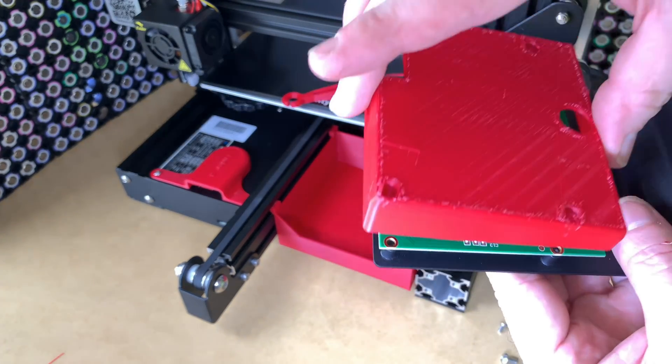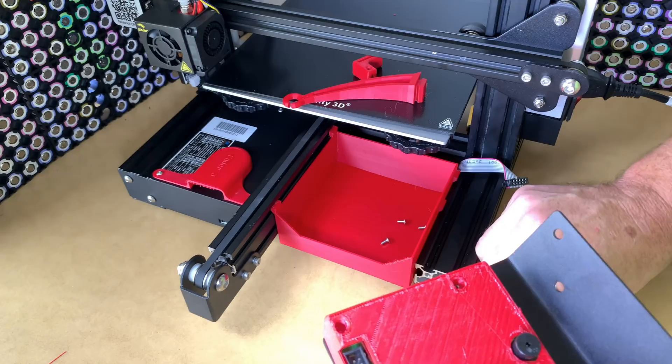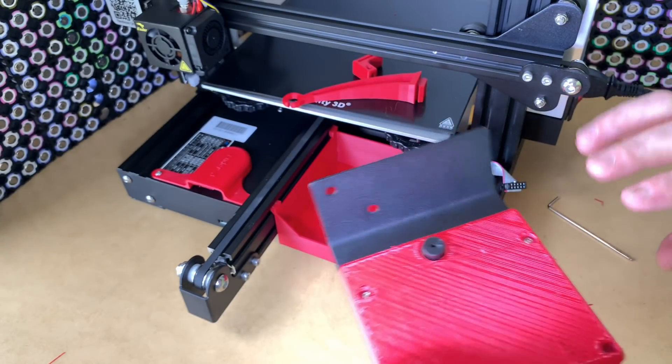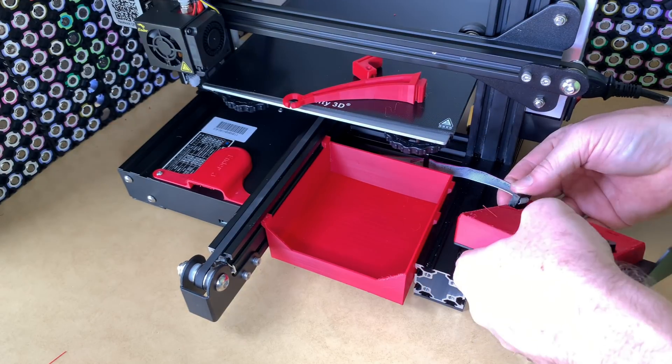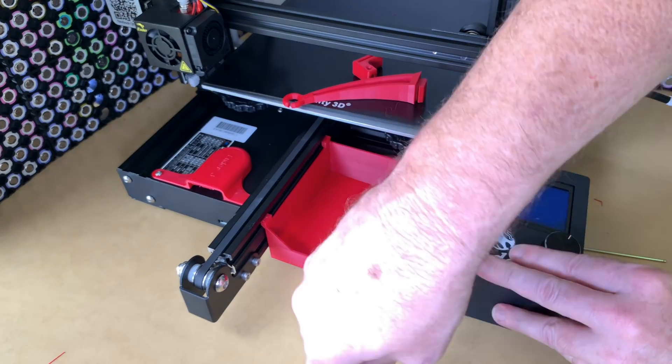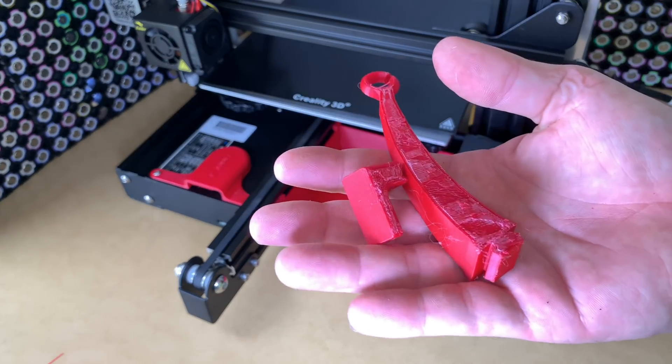All screws just pop off the back, cover slides on, replace all the screws. There — replace the cable and replace the screws. Pop the fourth one on.